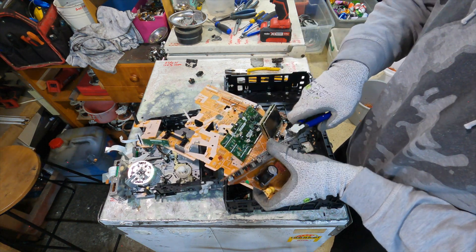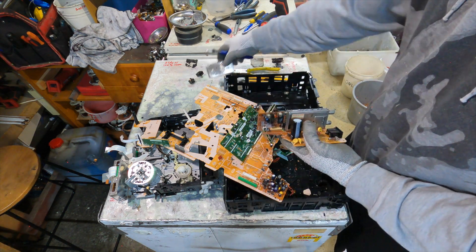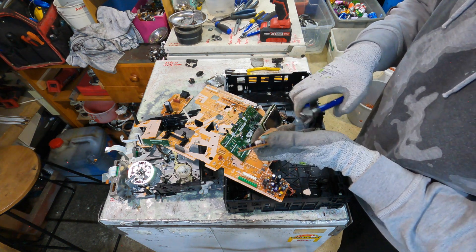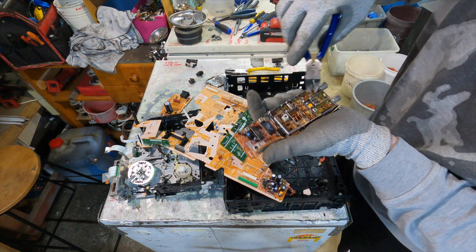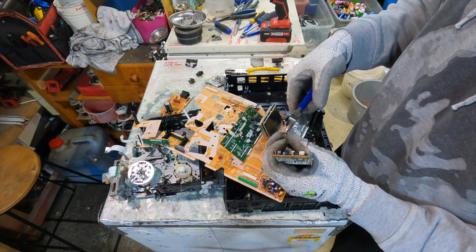Let's see what's inside this as well. Sometimes these contain little copper pieces - little copper inductors. Some brass bits there. I'm not sure what that is. Would this be a crystal oscillator as well?